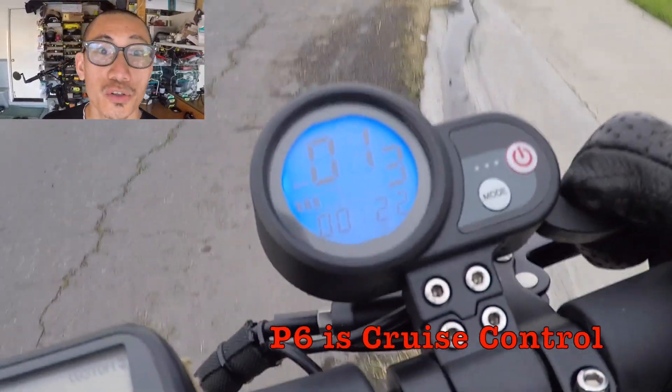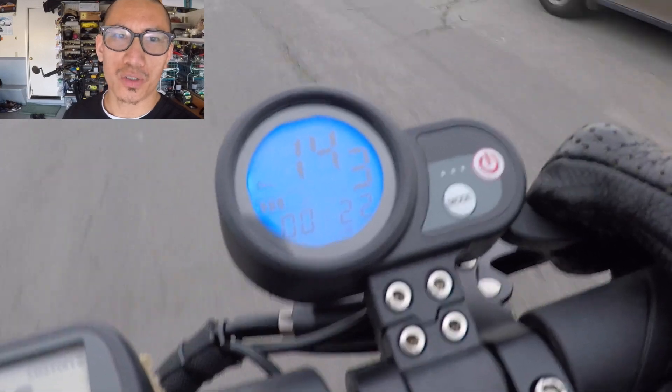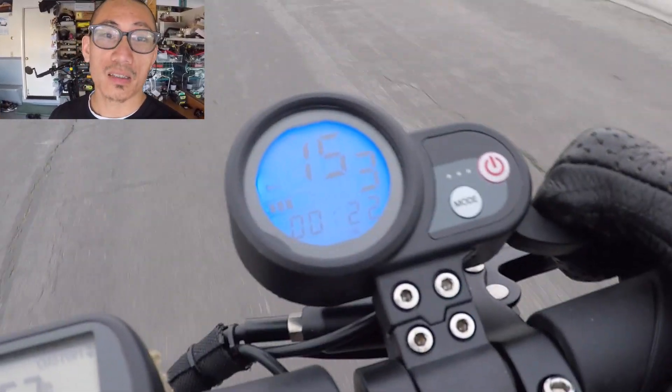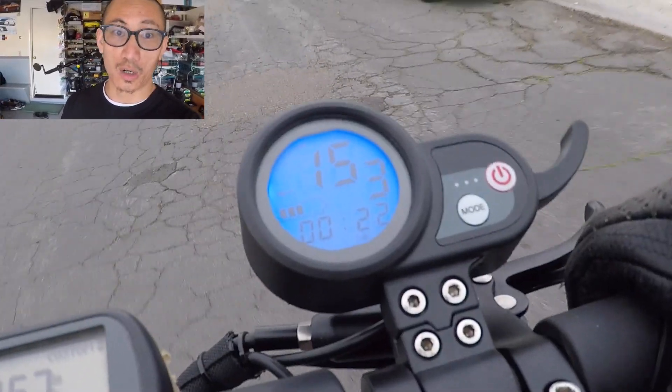P6 is cruise control. If you own a car, you know what this means — maintain the scooter speed for about three or four seconds and cruise control will take over and keep that speed going without you having to hold on to the trigger accelerator.